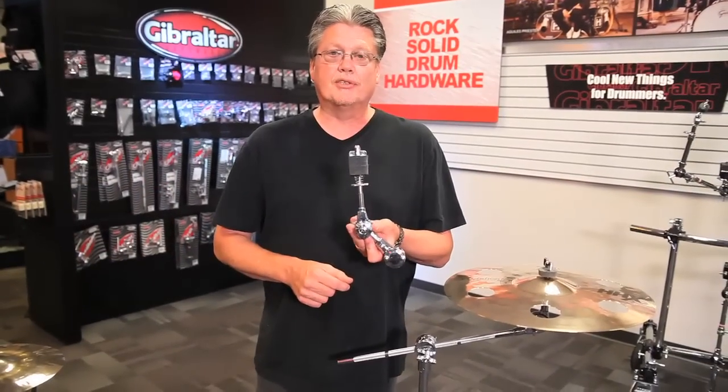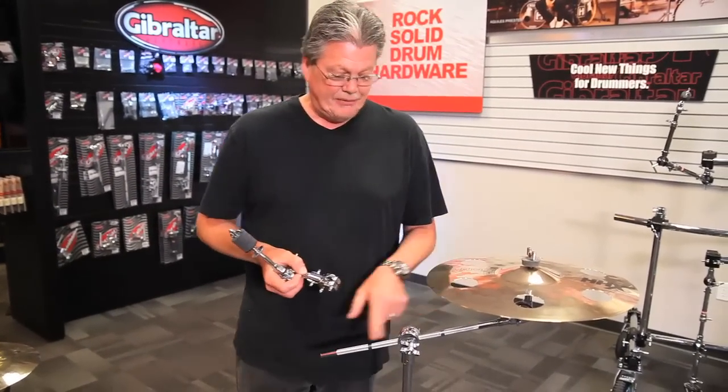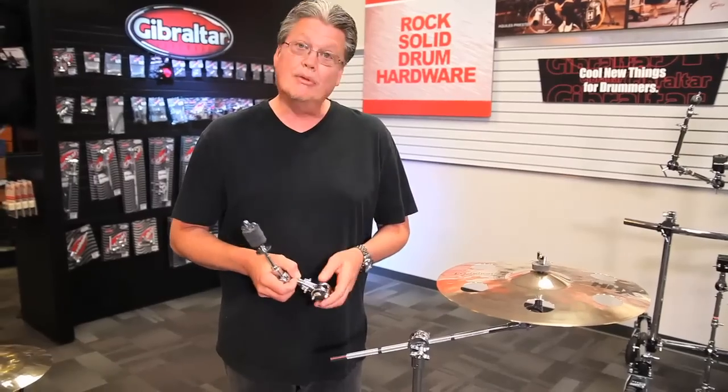We're looking at the Deluxe Symbol Tilter Add-On from Gibraltar. This adds on to any existing boom stand to allow you to mount a second symbol on there.